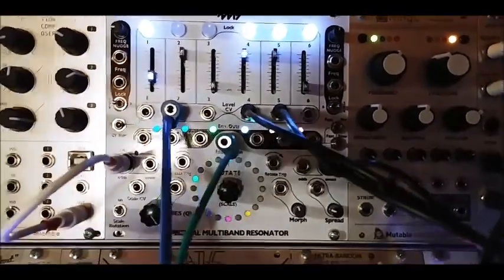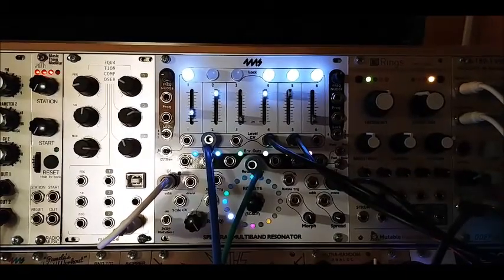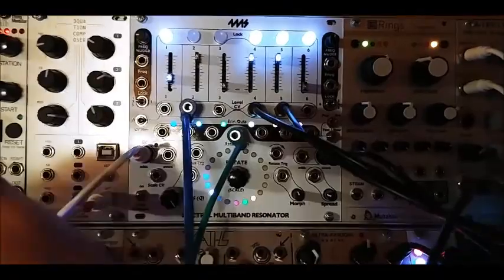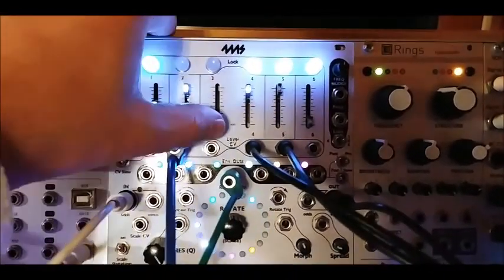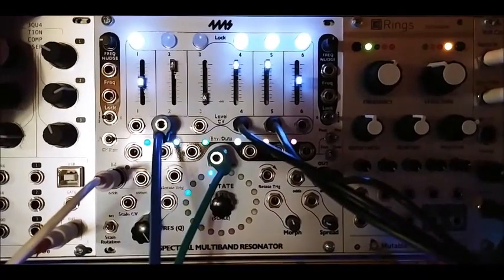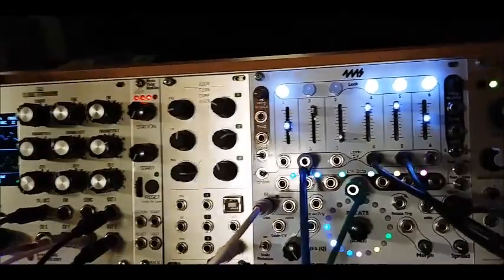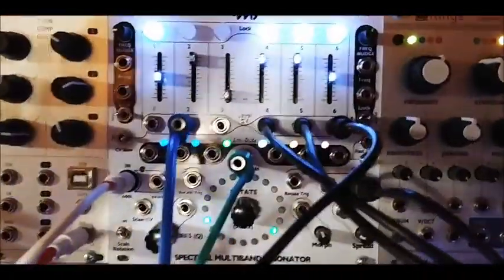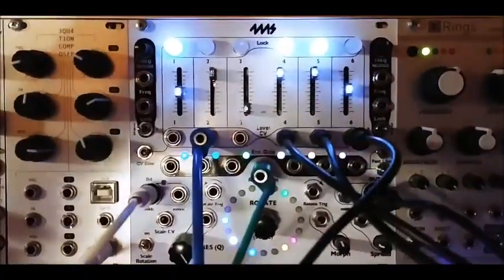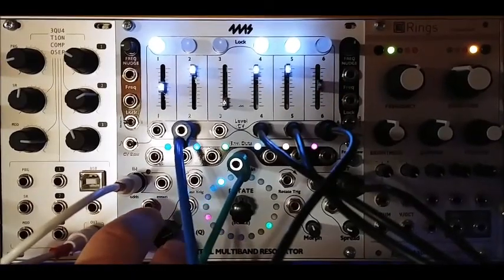And here's the resonance all the way up. I'll turn up the others just for the element. And I'll just patch the sine wave into that one — turn it up a bit, and unlock it so you can hear it travel around. And turn it back down.